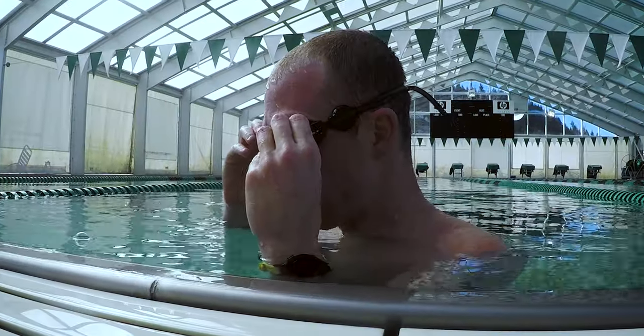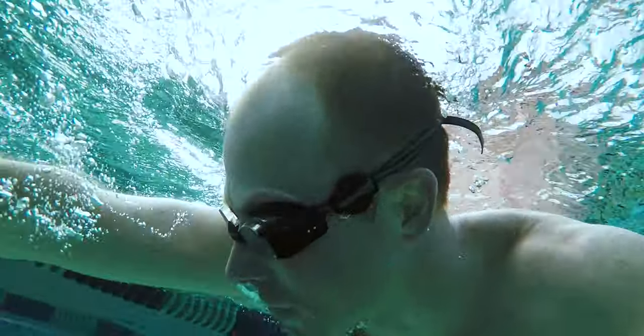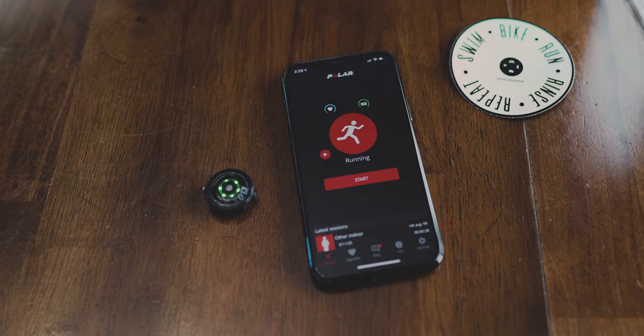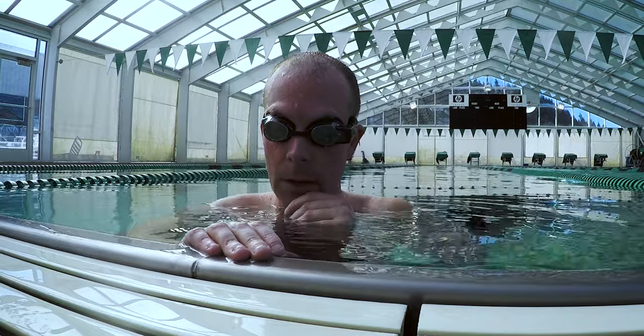This heart rate monitor can broadcast through the Form Swim goggles, which are those goggles with a heads-up display built into them, so you can actually see live heart rate metrics while you're in the middle of a workout. You don't have to have those Form Swim goggles — this heart rate monitor has a built-in memory so you can store your workout and sync it to the Polar Beats app afterwards. I've been using this heart rate monitor for about four or five months, and I haven't been able to swim with it a ton because all the pools have been closed due to quarantine. But the times I've used it, the built-in memory has worked and I've been able to pull up my heart rate data afterwards.